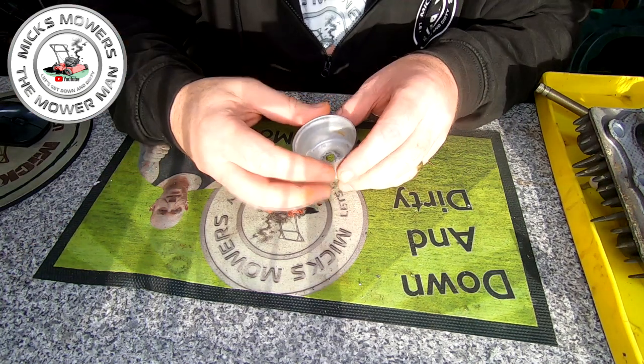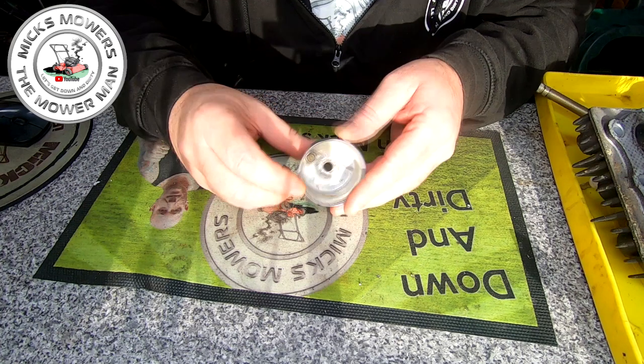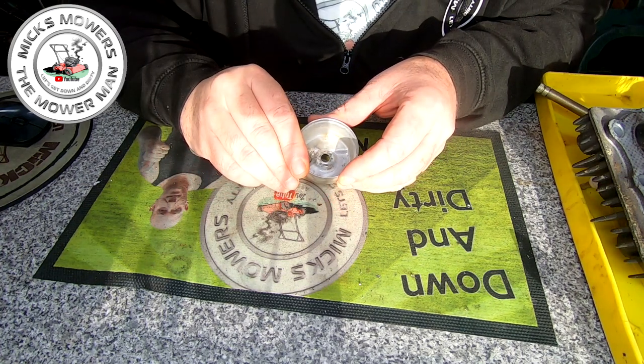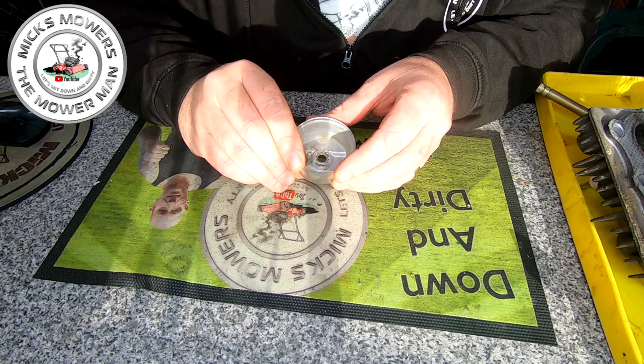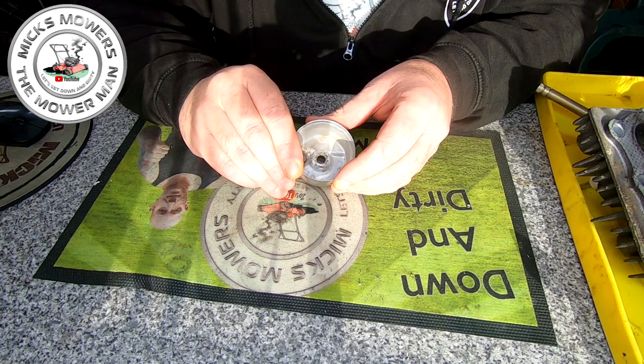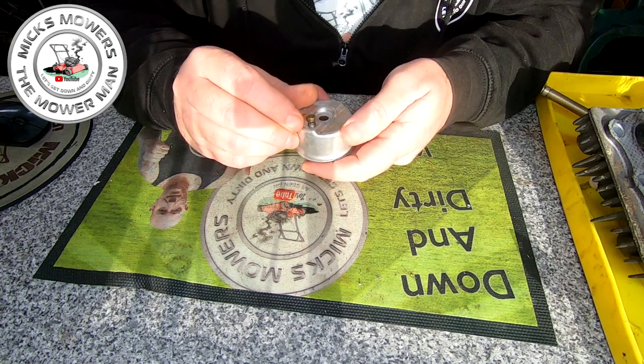So here is the offending article. As you can see, inside the bowl area itself there's a little tiny plunger. All it does is lift up to allow you to flood the bowl, and then when you let go of it, it should seal — and it's not actually sealing.